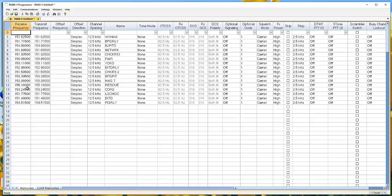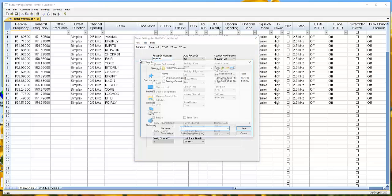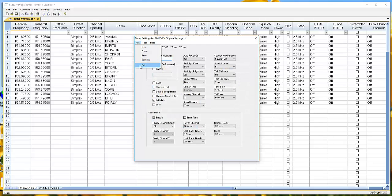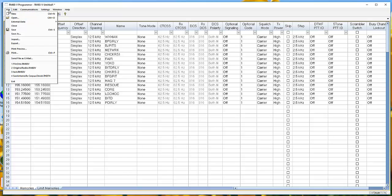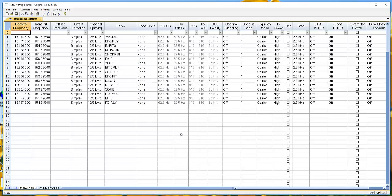First, go to Settings > Radio Menu Settings. This file is 'untitled,' so go to File > Save As and call it 'original settings.' Type it right down here and save. Then close this, go to File > Save As again — this saves the main radio file — and call it 'original radio.' Click Save. Now you have captured the radio exactly as it came out of the box. If you mess something up, you can go back to this file and send it to the radio.